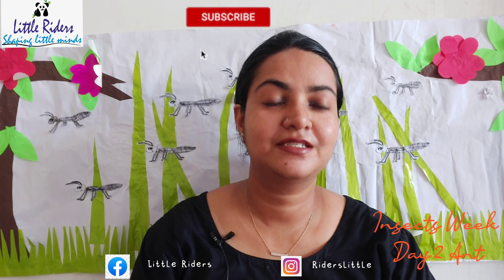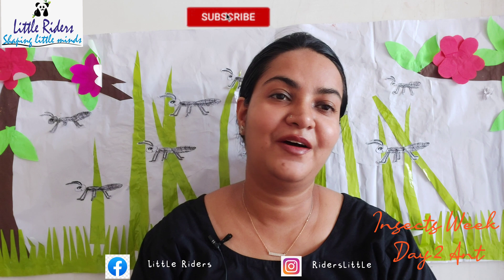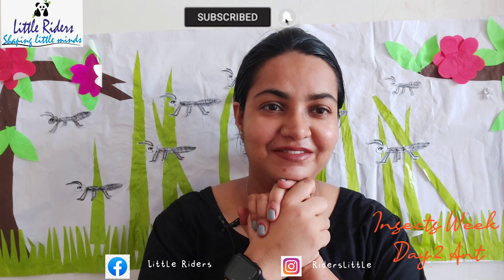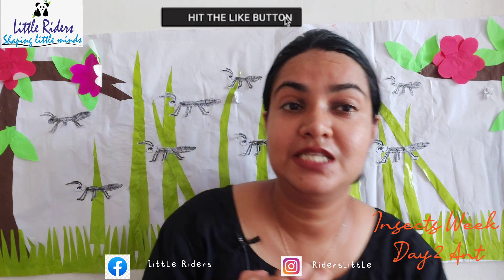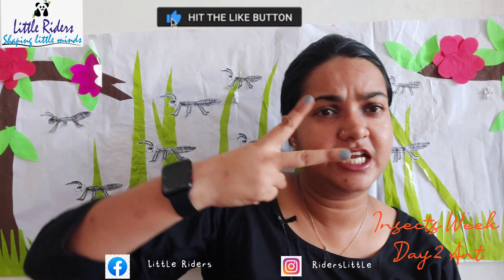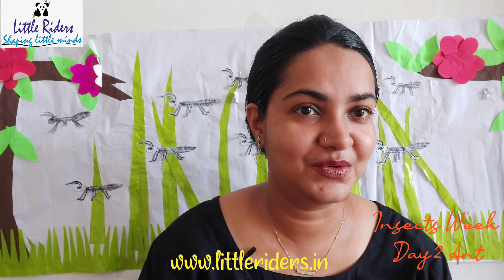Hello, my children! How are you all? I hope you are all doing good at home and everyone is safe. This is all insects week and today is day two.